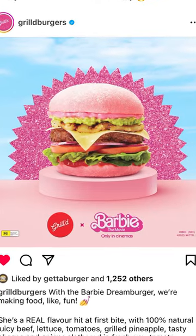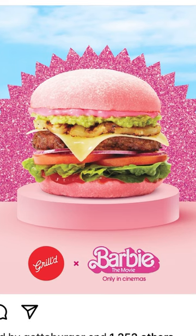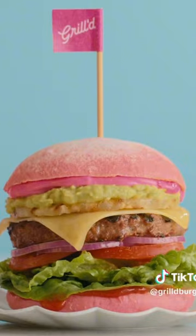To help celebrate, Grilled have gotten on board and they have released the Barbie Dream Burger. Yes, they have gone all out for this. The pink bun — I'm very excited. I want to get this burger in my mouth as soon as possible.